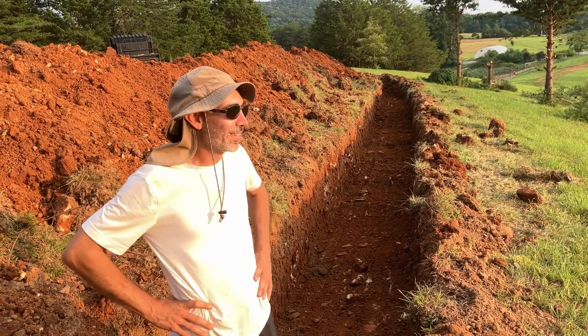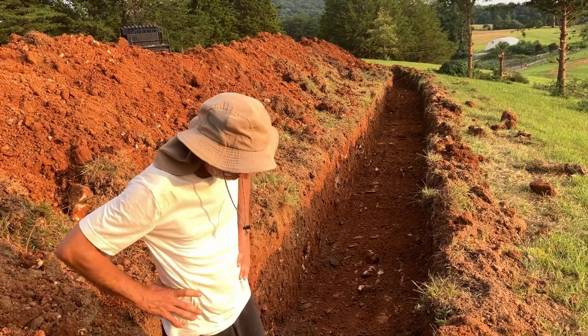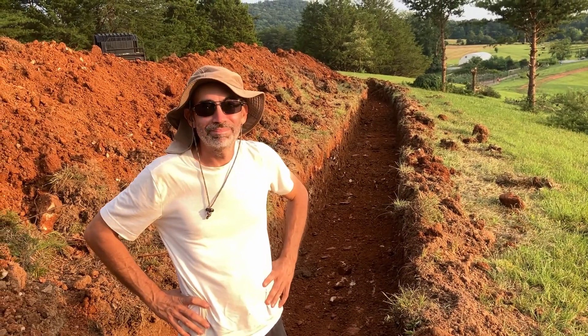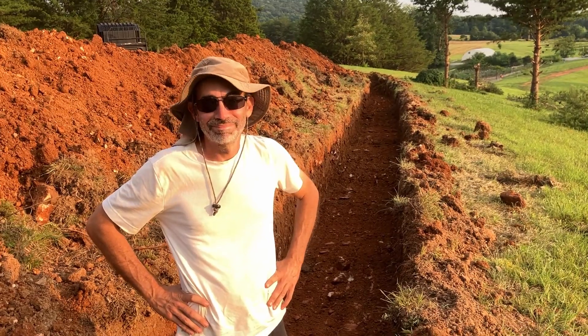One more like this tomorrow as well. No — this one's steeper. Yeah, I was afraid to say that. Let's just take today's win and regroup and come back tomorrow for some more.